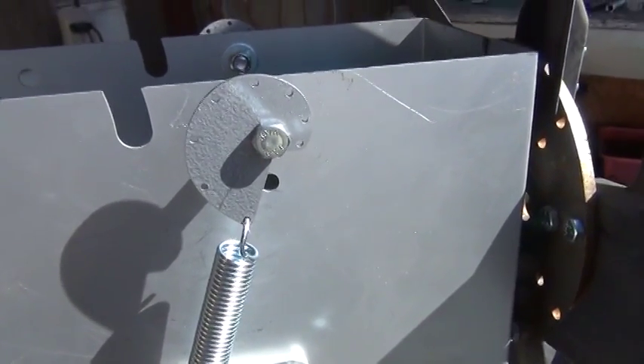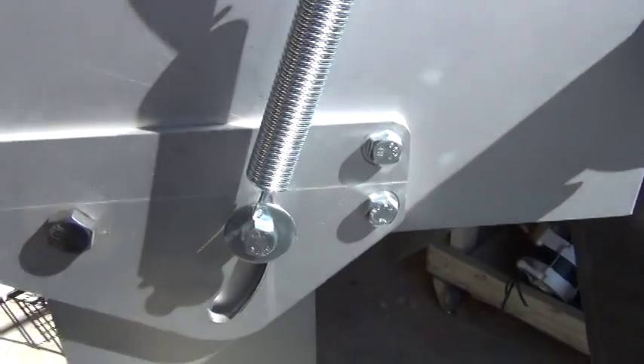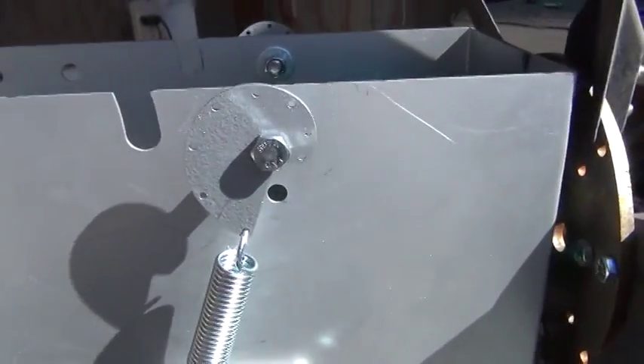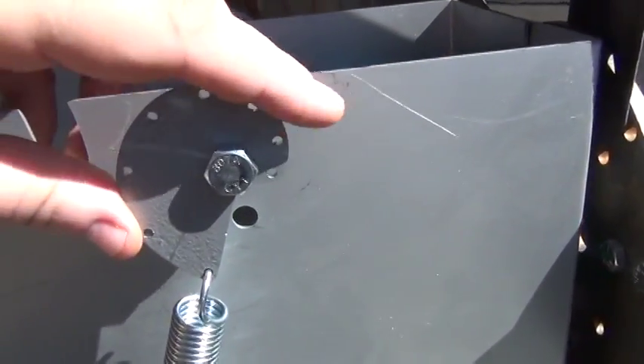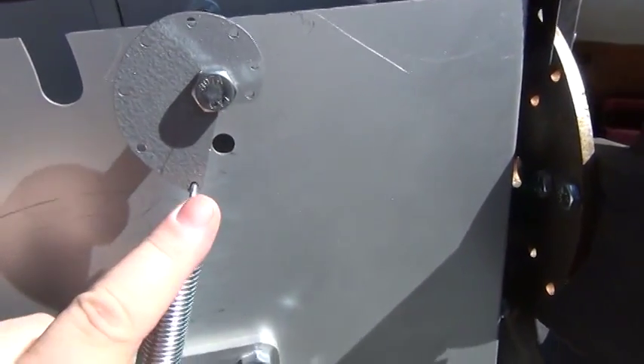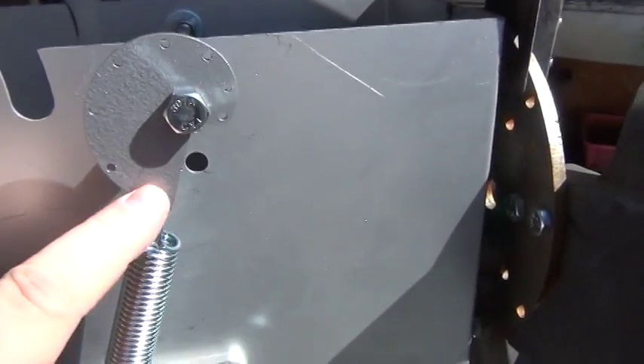This is a quick look at the adjustment cam mechanism for the return spring on the tilting turbine. This cam moves and you can choose different positions for tightness.